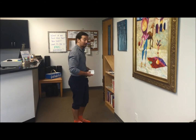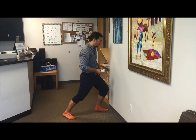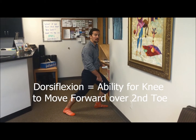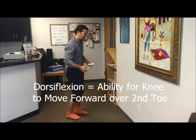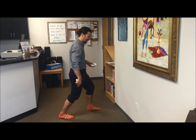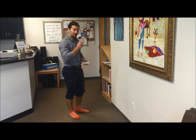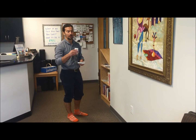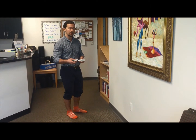Remember, the ability to dorsiflex your ankle is the ability for your knee to shoot forward over your toes with your heel staying down. This is an important motion for any time you walk, because when you walk your back ankle dorsiflexes, or when you squat you need to be dorsiflexing. So to measure and to know your numbers is really important to be able to determine if you're making progress when you stretch, mobilize, get treated, or do anything in regards to your ankles.